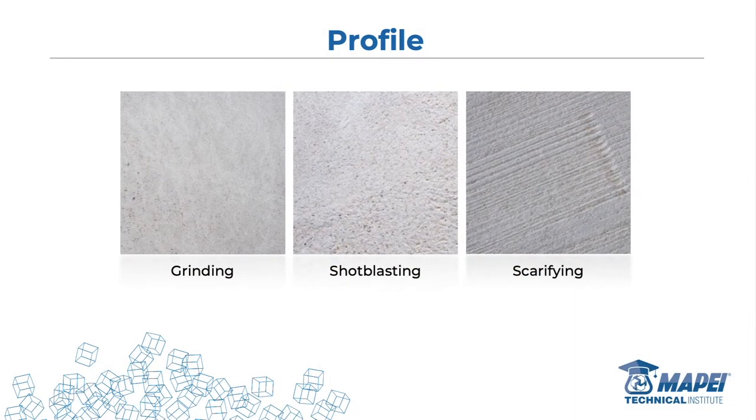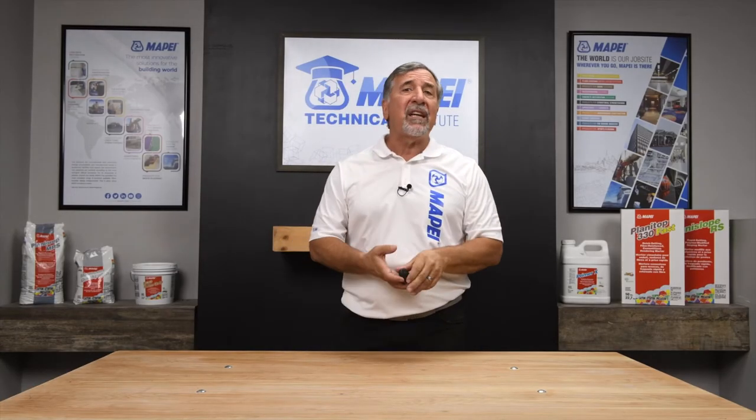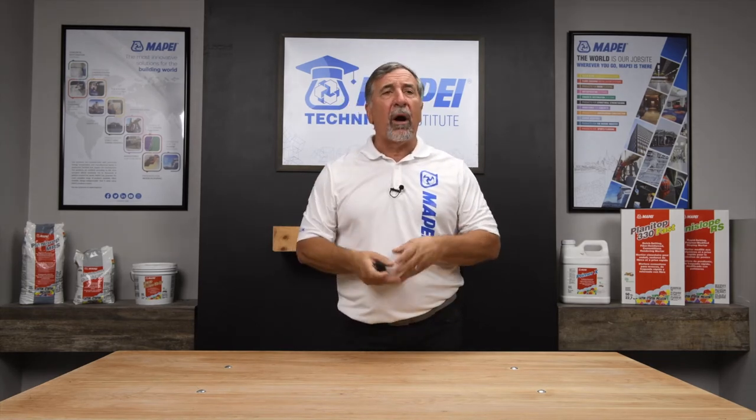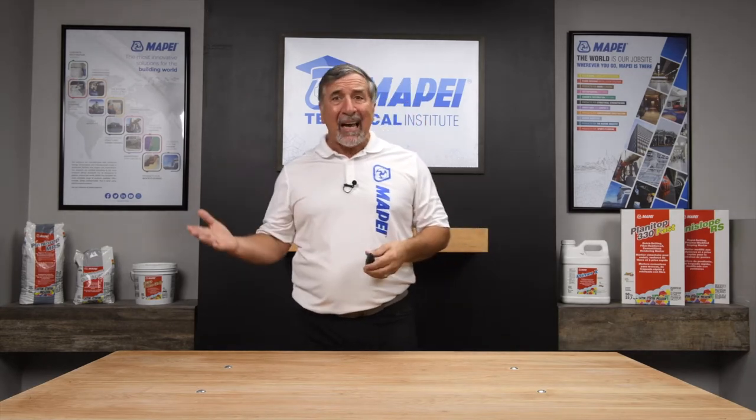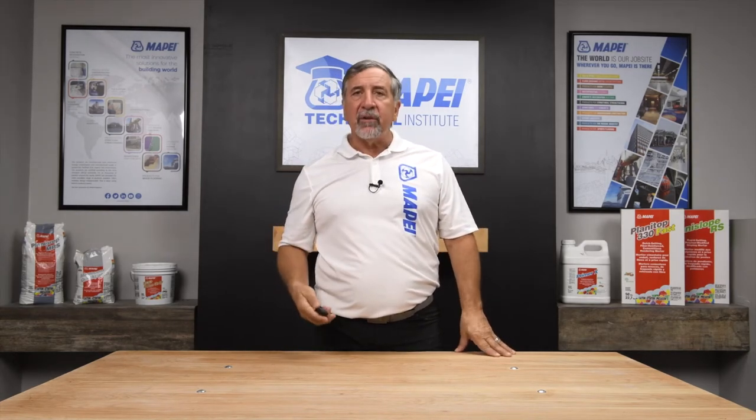The type of equipment you use also creates surface profile. Grinding is like a pretty sidewalk — still has some porosity. Shot blasting is a little more aggressive. Scarifying is like taking a giant garden rake and raking it out. It's not the prettiest, but if I'm putting ceramic tile on top, sometimes I don't need pretty — I need a flat floor with some grooves. Think about high-traffic environments like train stations, airports, or shopping malls where you might have vehicles driving on the floor at night — you want a really aggressive surface profile.